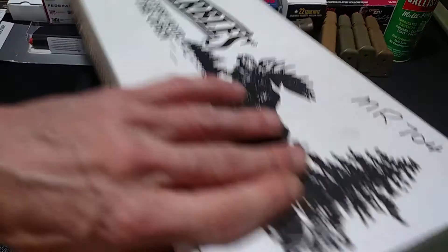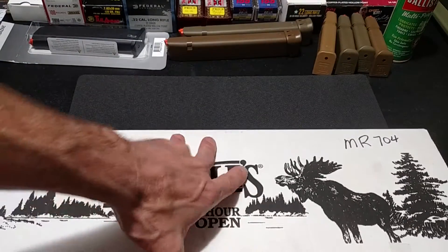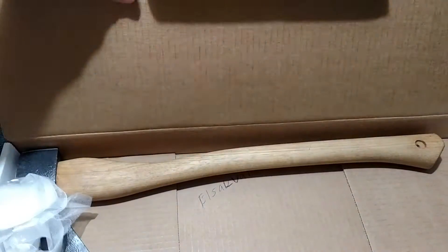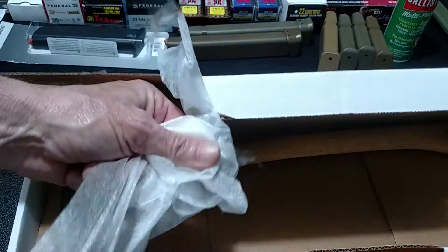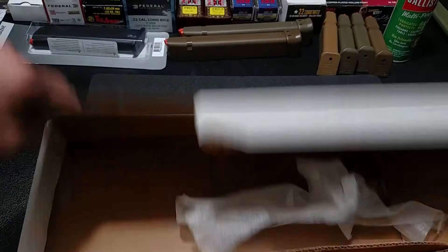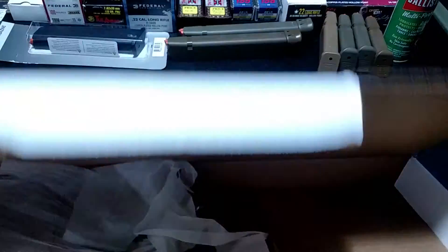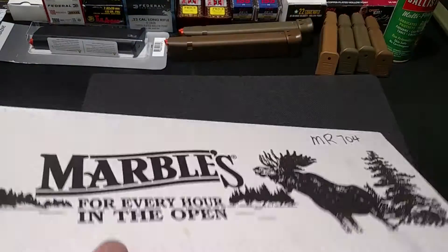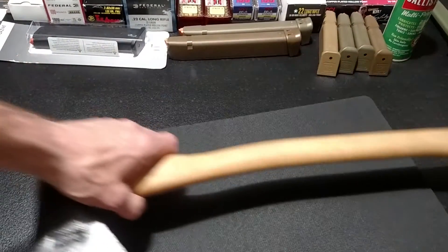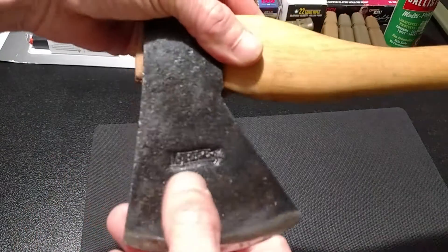It's model 704, 20 inch, made in El Salvador. We'll try and get it out of the box - that's pretty much how it came, it just had this foam over the head. Apparently I wrote El Salvador in there. I was at Smokey Mountain Knife Works on vacation with my daughter.